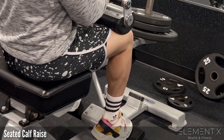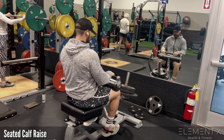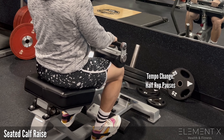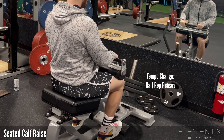With these, I like to leverage a couple of different things. I like to really focus on the stretch at the bottom to really work my ankle mobility, and I do like a little pump motion at the top. I kind of pause the rep, but then I can do a tempo change where I actually do a half-rep pause as well — going halfway through the range of motion, stopping for a brief second, then going all the way up.